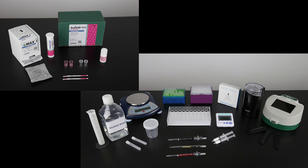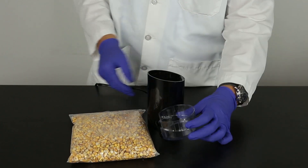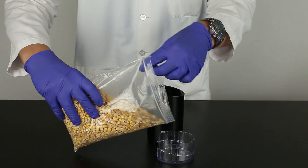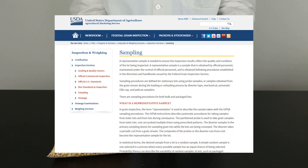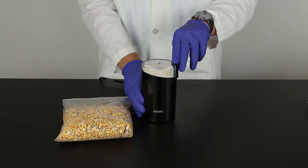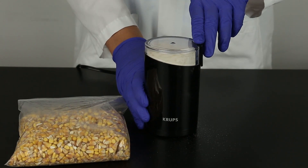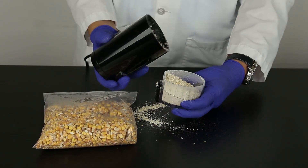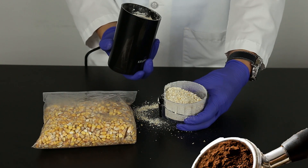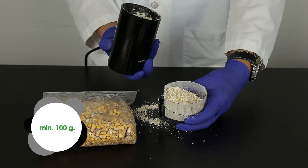To prepare the sample, begin by gathering all the materials required. The sample to be tested should be collected according to accepted sampling techniques. See the FGIS sampling protocol or contact your Neogen representative. Obtain a representative sample and grind so that at least 95 percent of the ground material passes through a 20 mesh sieve. The particle size should be about the same as espresso. It is best to grind a minimum of 100 grams of your sample.